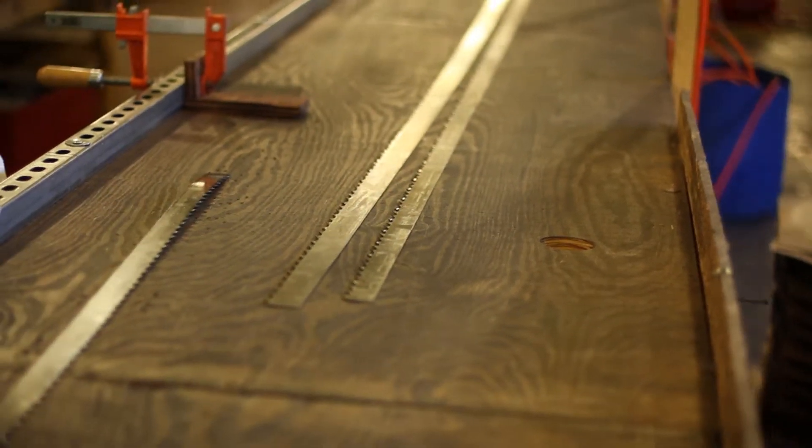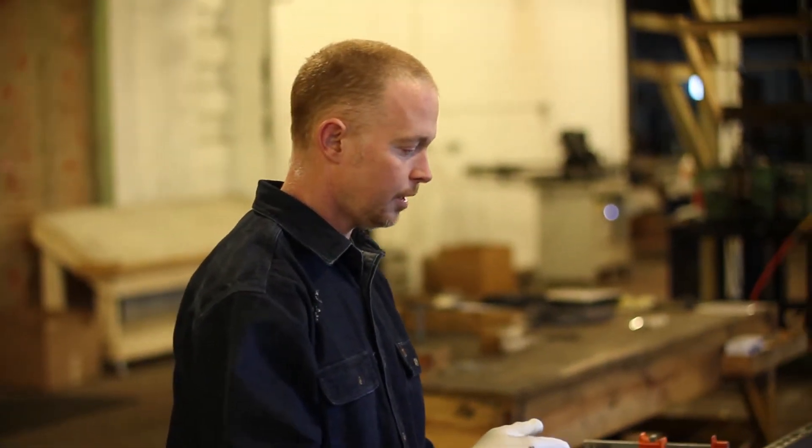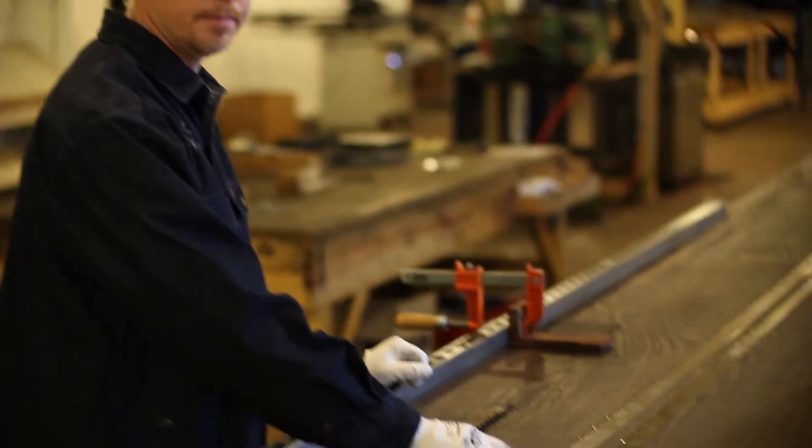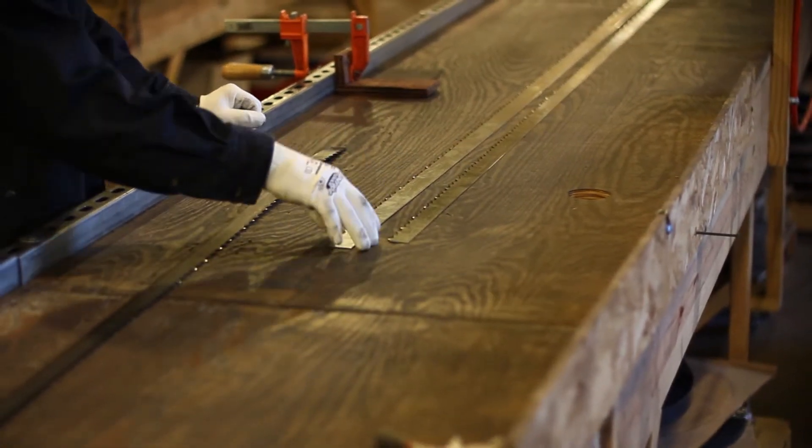So as the wood goes through, if you notice sometimes — if you ever have a wandering problem with your blade moving in the cut, or wandering, or snaking, whatever you may call it — it could be the lack of camber, because the front edge is not tight at all. And that could be camber.